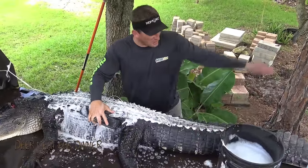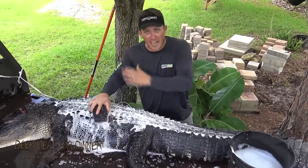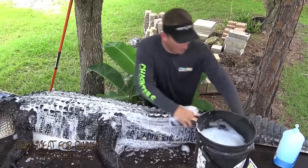Now, if you can imagine, these alligators live in mud. They eat rotten stuff, so you've got to clean them. You've got to have a lot of bleach in your soap. If you don't, you're just asking for infection.